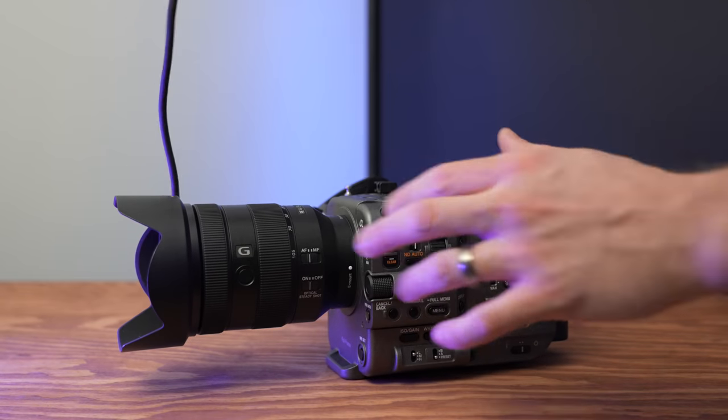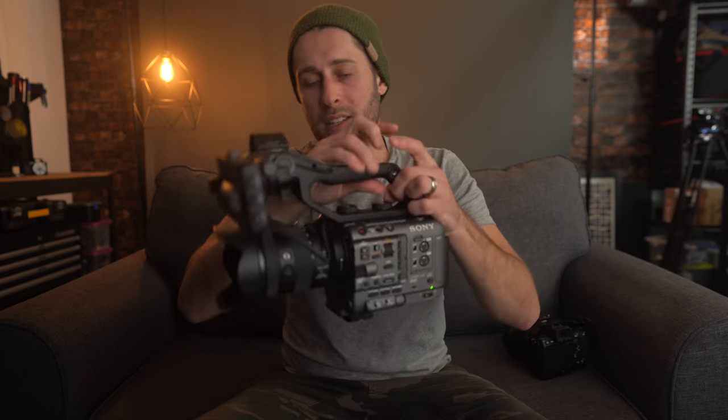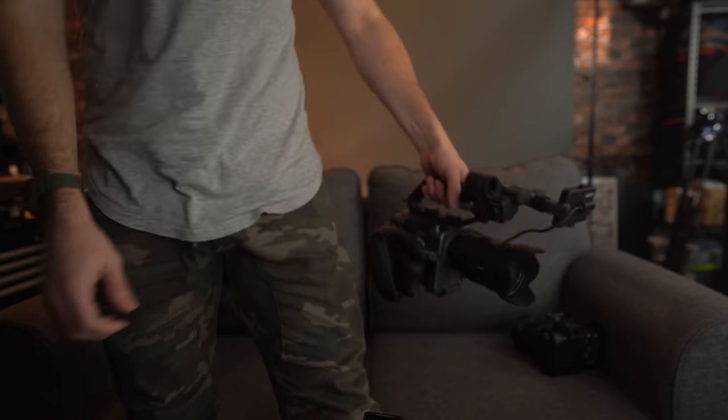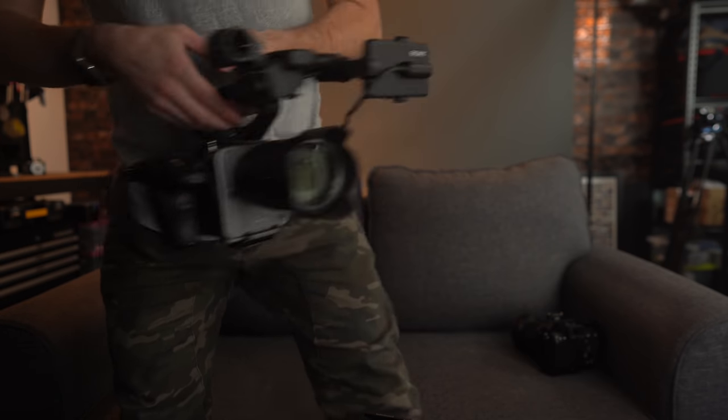Now, this big handle on top — I'm not a fan. I don't love the way it looks. It's very reminiscent of a dad at a wedding circa 1985 camcorder style. I understand it has its purpose, but I don't love it. It does add a huge amount of size, though it's pretty useful to hold that way — I did find when walking around I'd hold it like that and it works quite well. But there are instances where I probably wouldn't want to use this, or I'd put a small rig handle on instead to make it a little more compact.